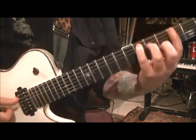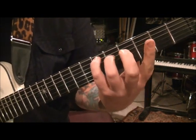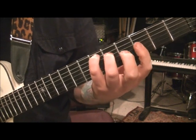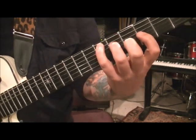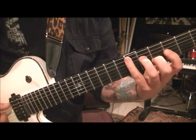What you want to do is go pinky on 6A, third finger on 5D, first finger bar the third fret — well, you don't even have to bar it. Third fret on the G, and middle finger fourth fret on the B. It's an E-flat.